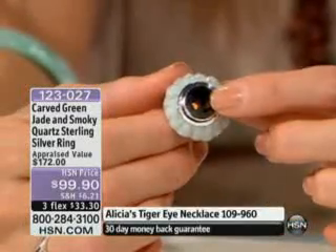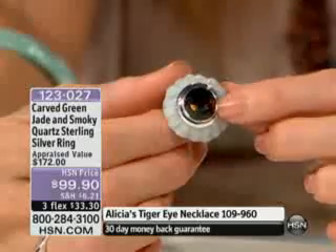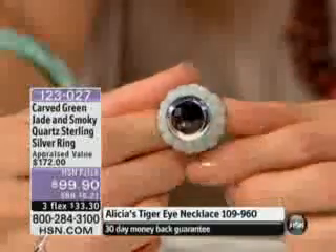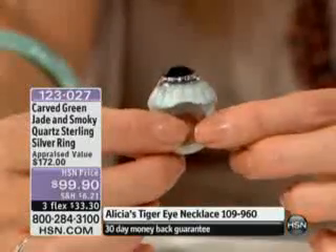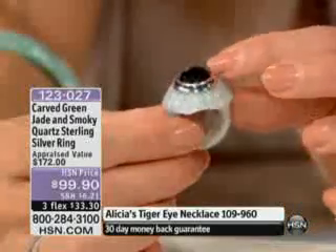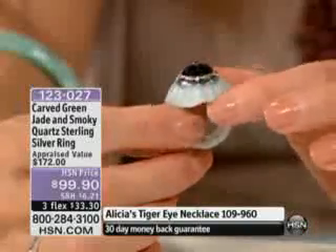You have a huge four and a half carat smoky quartz. That is a huge stone. And look at those warm colors within — checkerboard faceted. You do have that beautiful rhodium plated sterling silver bezel all the way around.